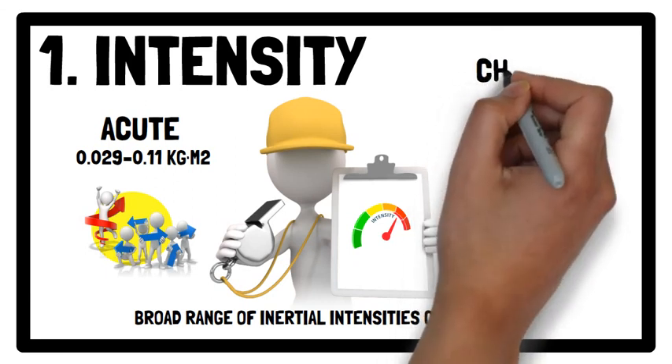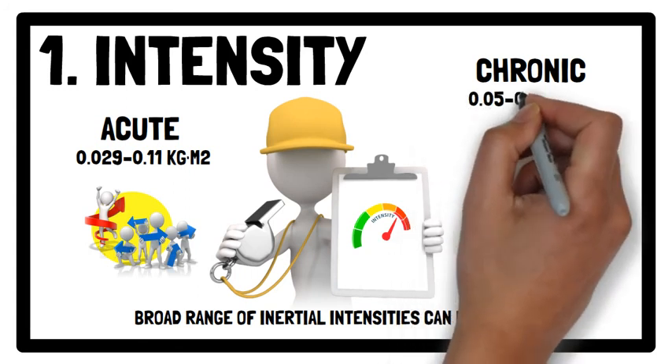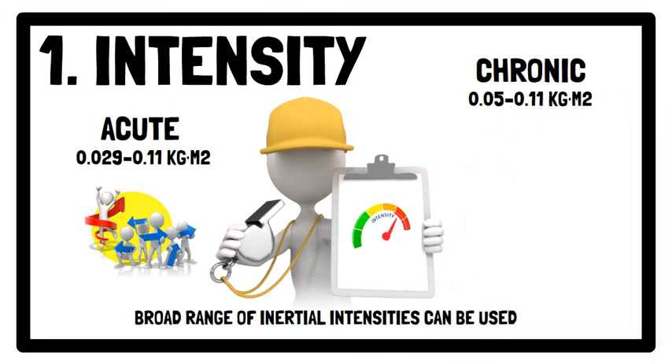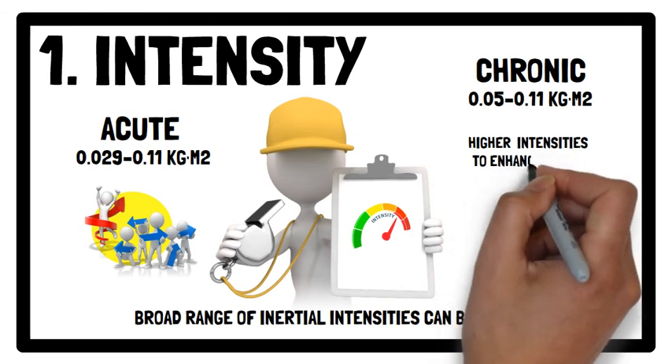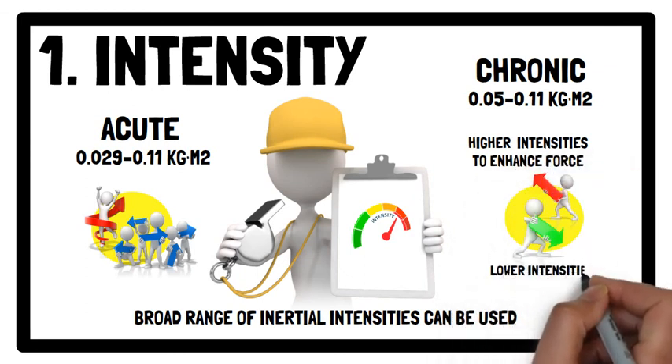To induce chronic adaptations from flywheel training, inertial intensities ranging between 0.05 to 0.11 kg per metre squared are recommended. Selecting higher inertial intensities may be preferable to enhance force, while lower inertial intensities are recommended to develop power.